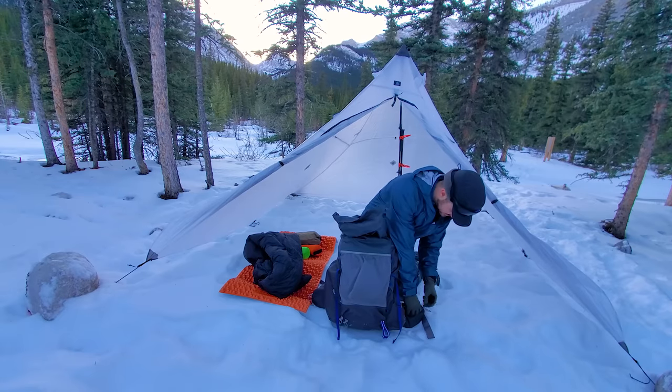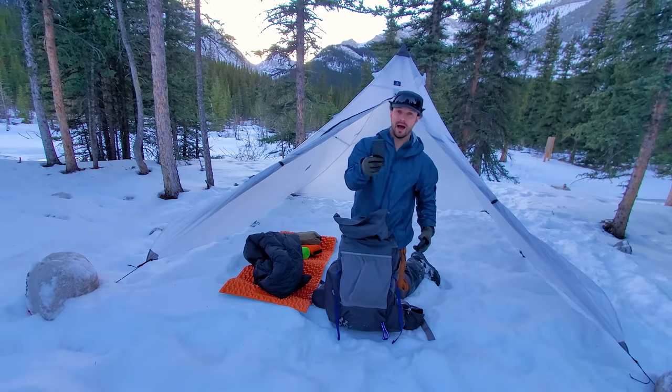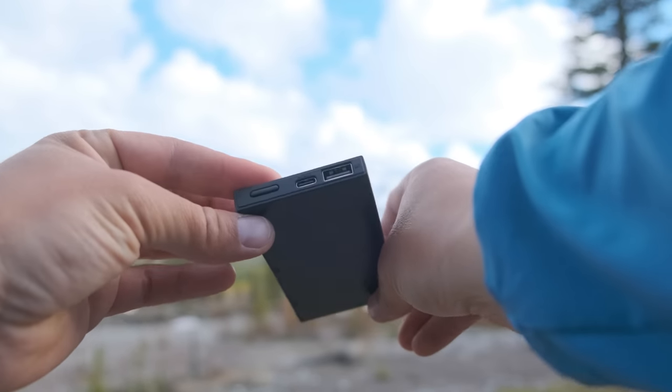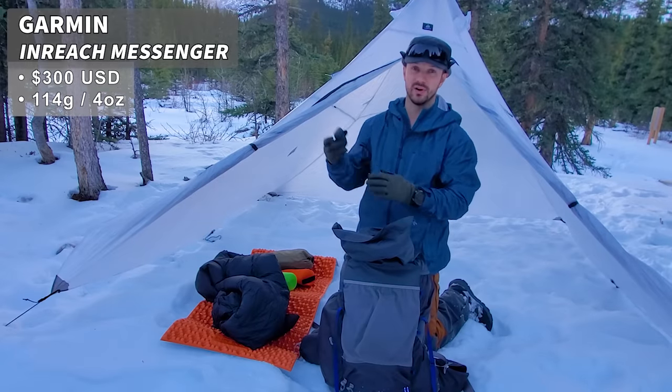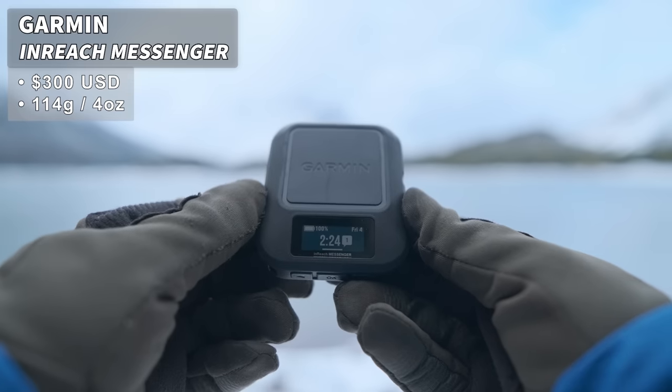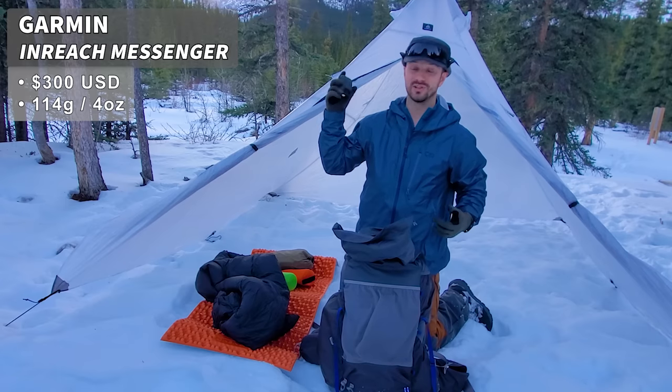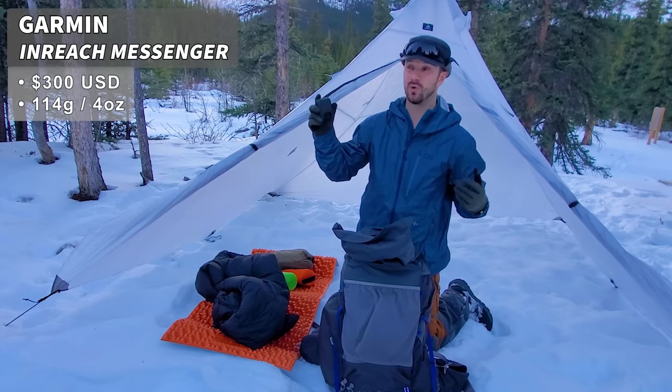I have some electronics in my right side pocket — an extra battery bank, since batteries drain quicker in winter. I also have my InReach Messenger, which has a longer battery life than the InReach Mini 2 and a very good app that's quick and easy to use.